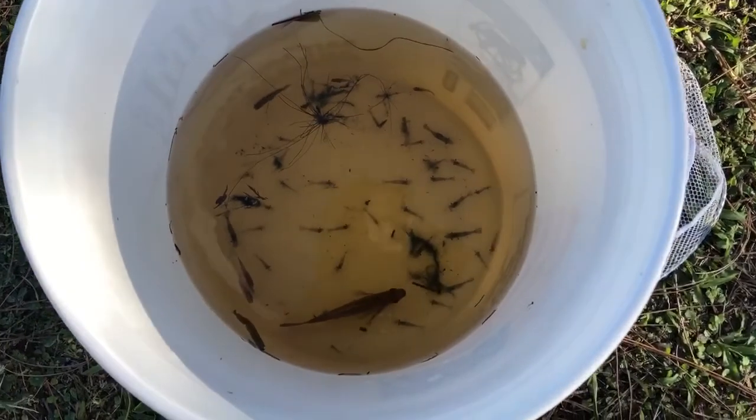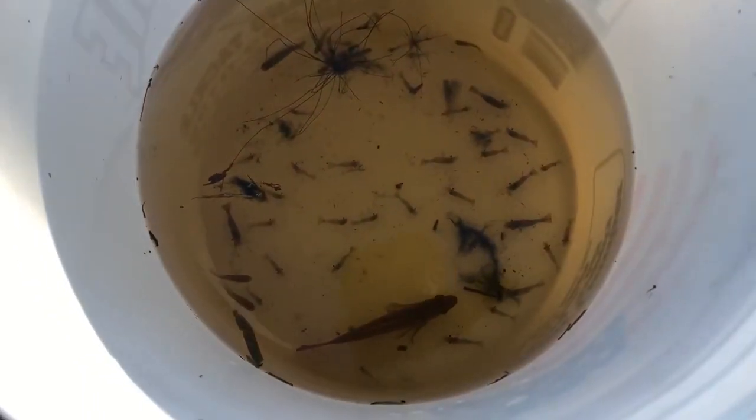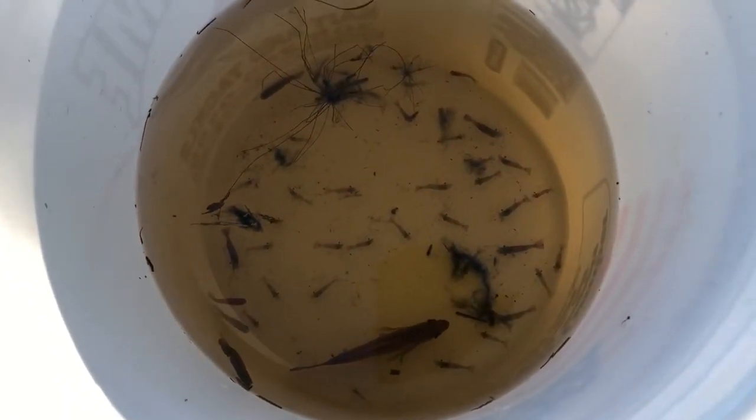Alright guys, this is the end of the video. This is all the stuff we caught — we caught tons of shrimp and a big old bluegill. If you enjoyed this video, leave a big thumbs up and I'll see you guys next time. Peace!